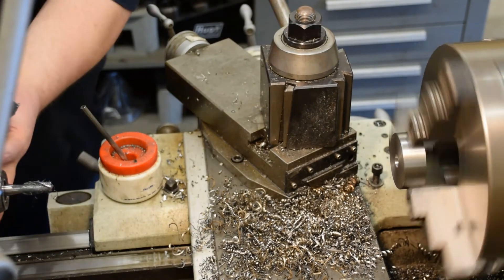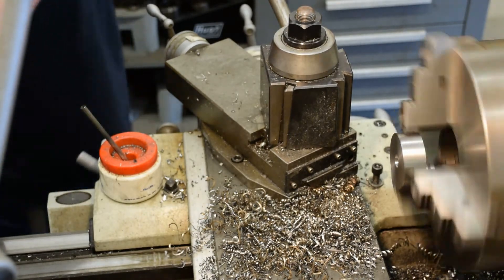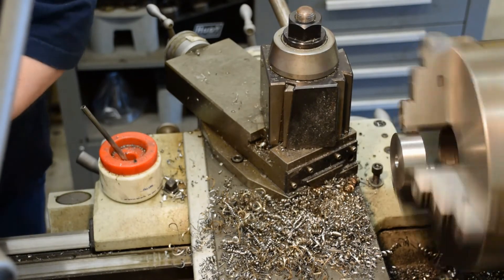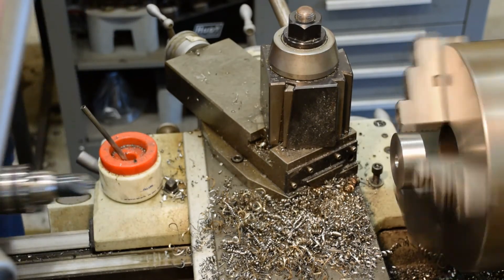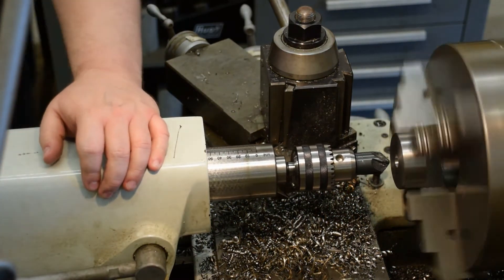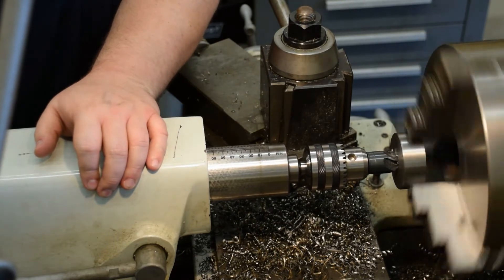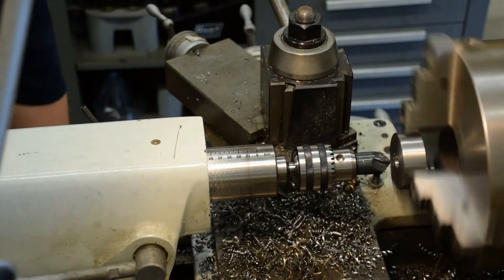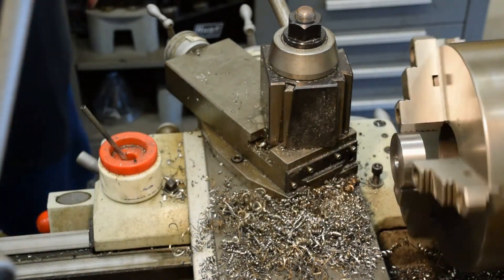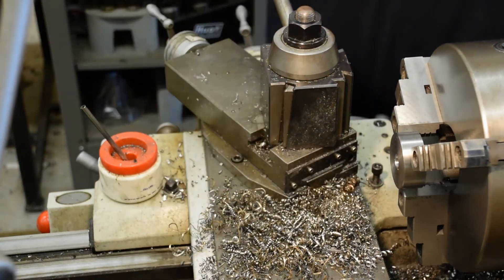I'll go ahead and swap in a chamfer drill, or chamfer countersink, and break that corner while I've got it running here. There we are. The only thing left to do is make sure that the screw actually sits down in there far enough — and it does. We're golden.